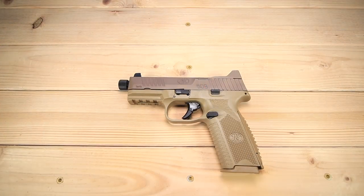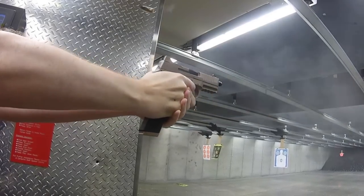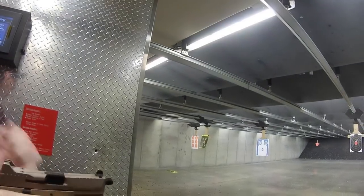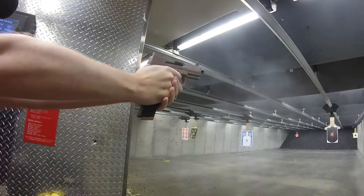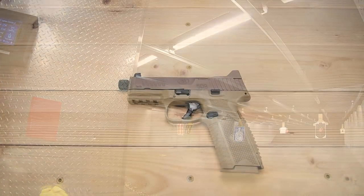I felt that the FN 509 was a good gun but it didn't necessarily wow me. It takes a lot for a gun to really wow, especially to stay in the collection full time. So when they announced that the 509 Tactical was out, I thought this is a great opportunity to go back and revisit the 509 and see what kind of enhancements they've thrown at this thing — and I've got to tell you, they've thrown a lot at this.